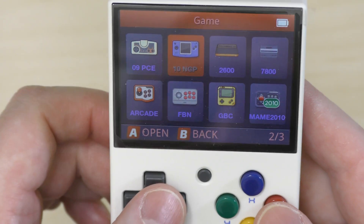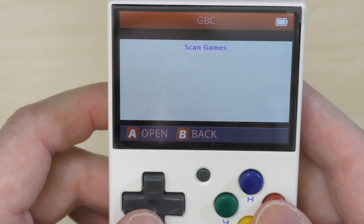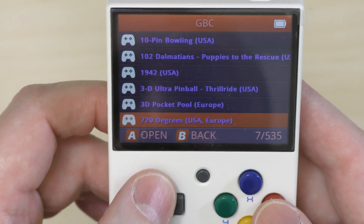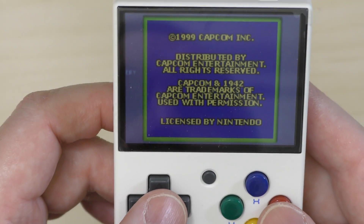And that should be it. Safely eject the card from your computer, pop it back into your Miu Mini and power on. When you go into the games section, you should now see a new option for Game Boy Color. Select that and you'll see your Game Boy Color games listed, and they should all be working.